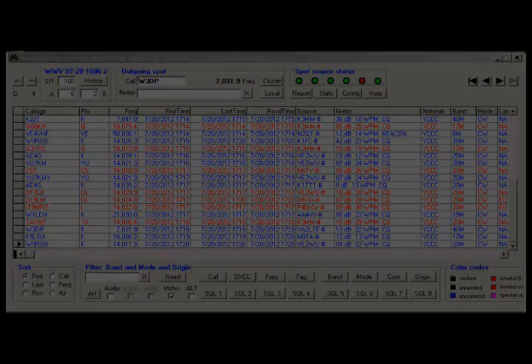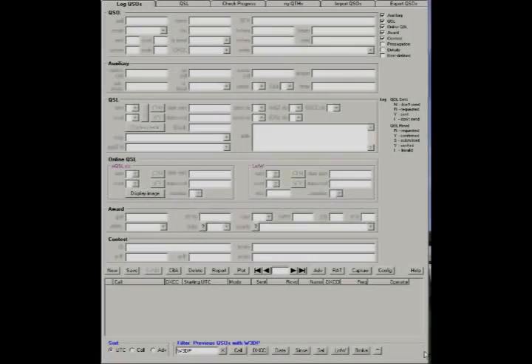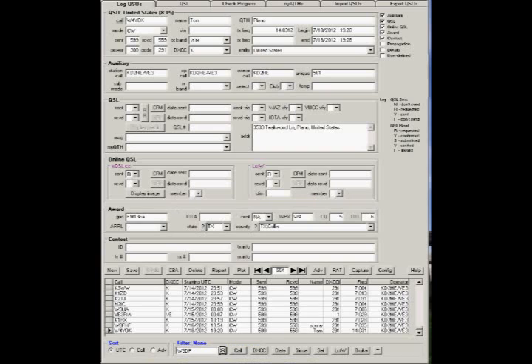The ones that are in red are stations or locations that I haven't worked. I double-clicked on W3DP — it was on 7031.9, calling CQ — and then there's a little window that pops up. It's a DX Capture, and you can spot this if you wanted to manually spot that you're hearing him, or you could begin the log. When you go to the logging software, the DX Keeper, you'll see that that station's call is automatically put into the base. You can see that I didn't work anyone with that call, so it's the first time, and if I delete that, I go back to my full log.